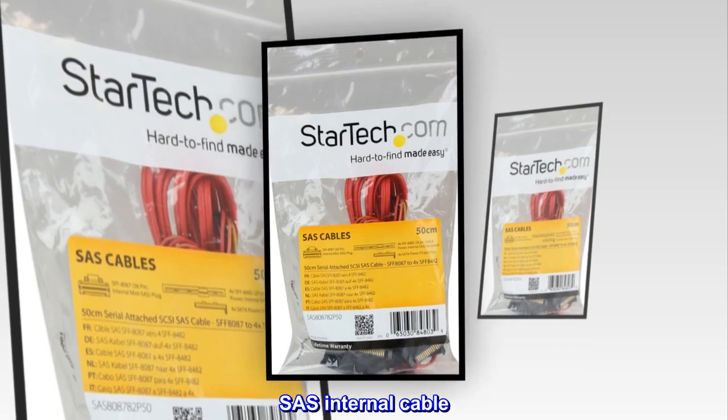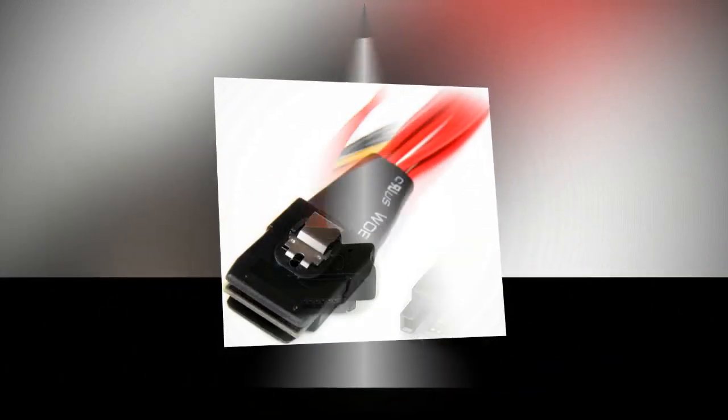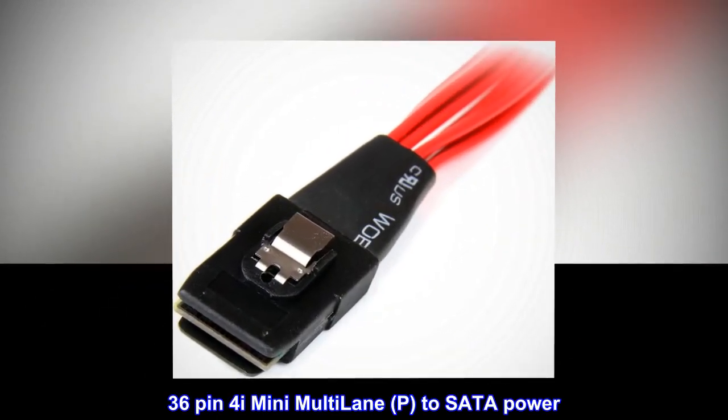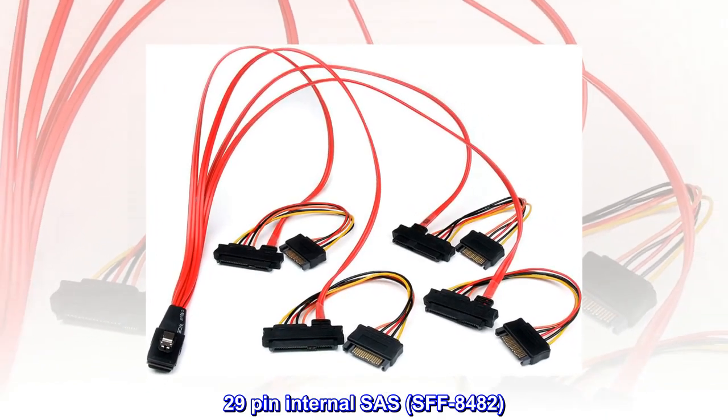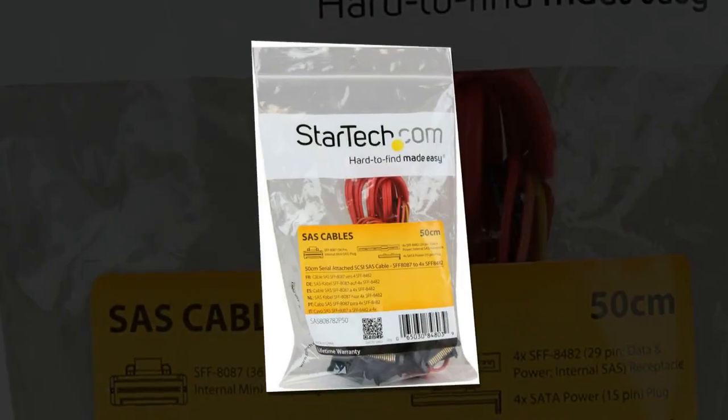SAS internal cable. SAS 6Gbps. 36-pin 4i mini multi-lane to SATA power. 29-pin internal SAS, SFF-8482. 16 feet.